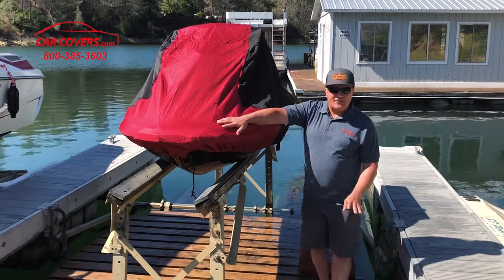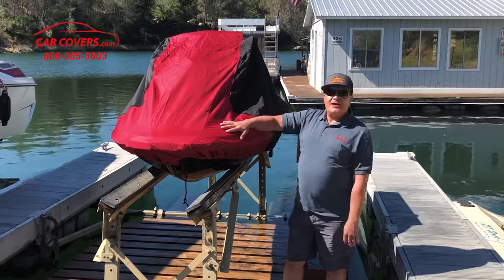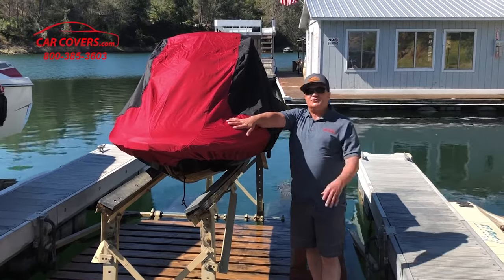Now this one is red. We offer them in four colors: red, gray, yellow, and blue. So you have your choice of what color fits your style.